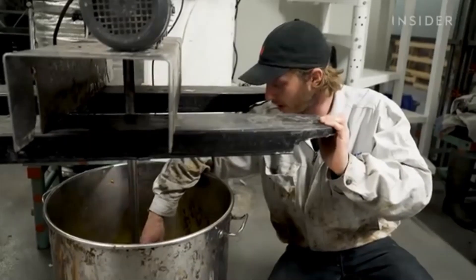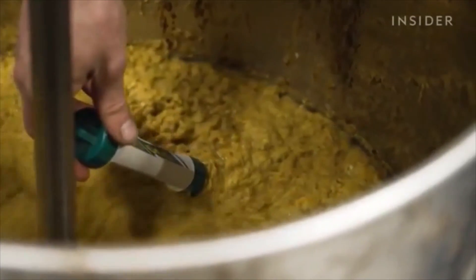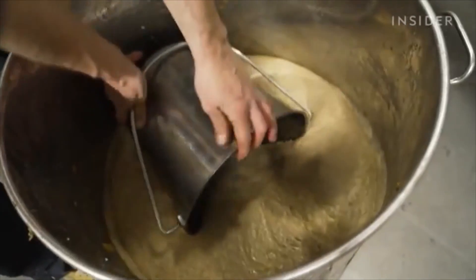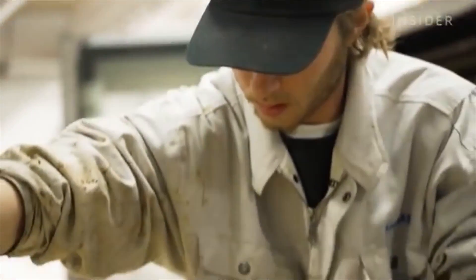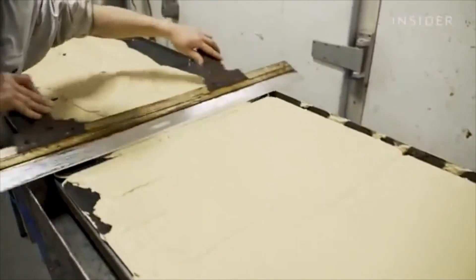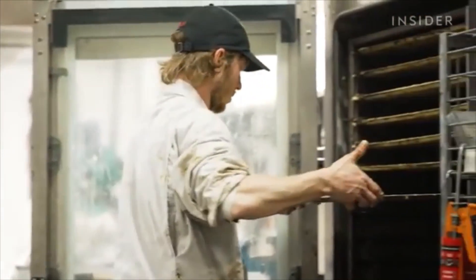I'm checking if our measurements are right. My meter tells me that I have to add a little bit more of our additives. When it looks right, Hugo pours the mixture onto metal baking trays and smooths it out to create an even thickness. Then the trays go in a dehydrator overnight.